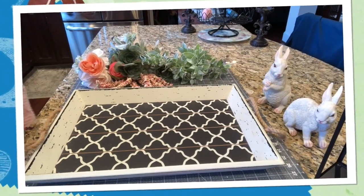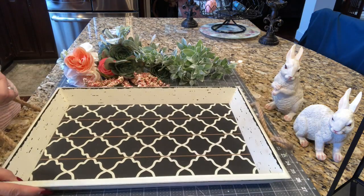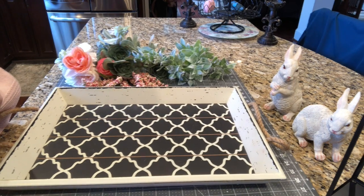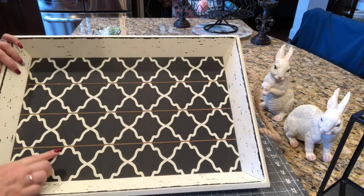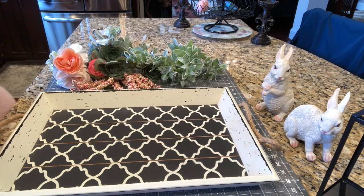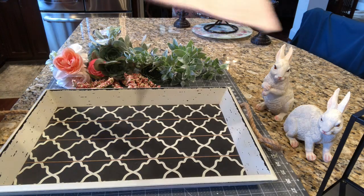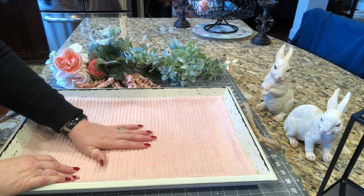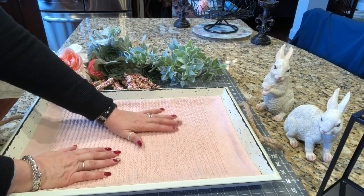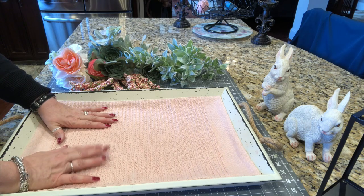Okie dokie everybody, I'm back. Here's the tray that I'm going to use - this is an old tray, and for those of you who've been with me for a while you've probably seen it before. I'm not crazy about the design in the bottom of the tray, but I do love the cream. The first thing I'm going to do is put a little place mat down in here, which is what I use for my doilies.